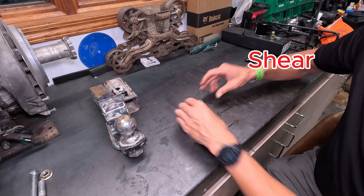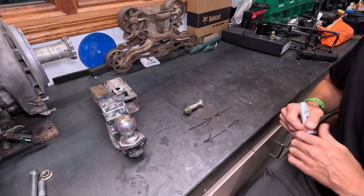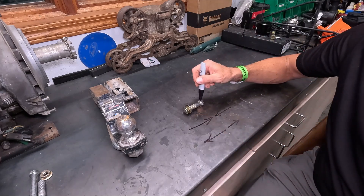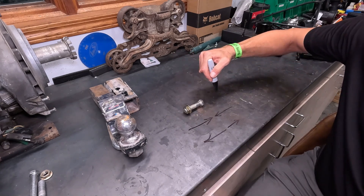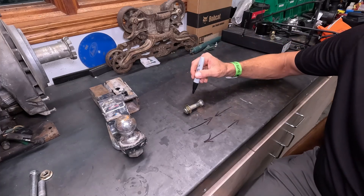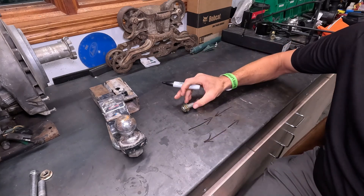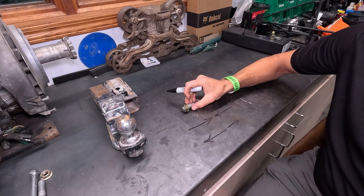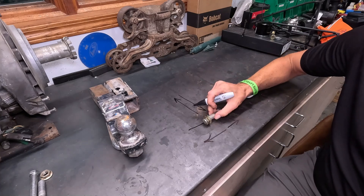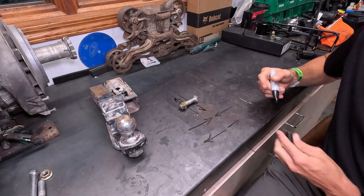Now, shear — we can use the bolt as the same example, because you may come across a piece of farm equipment that has a shear bolt to protect some mechanical device. Shear is forces that aren't going in the linear plane of the bolt, but across the bolt and in opposite directions. So if there was a shear force acting on the bolt, I would have one force acting this direction and one force acting this direction — opposing each other, trying to slice that item in half.